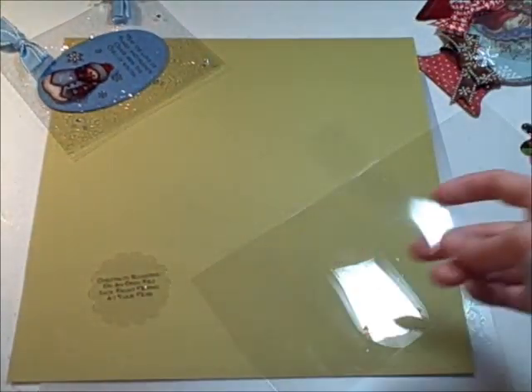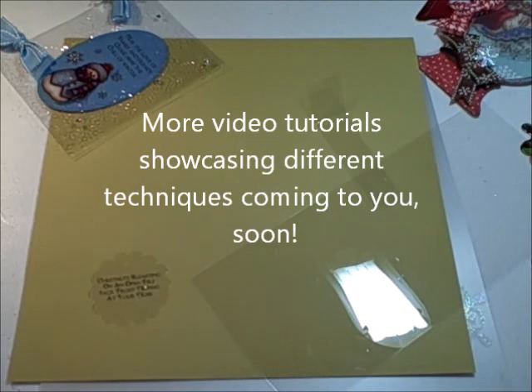If you have any questions, please feel free to email me. My email is on my blog, and I will have more soon.